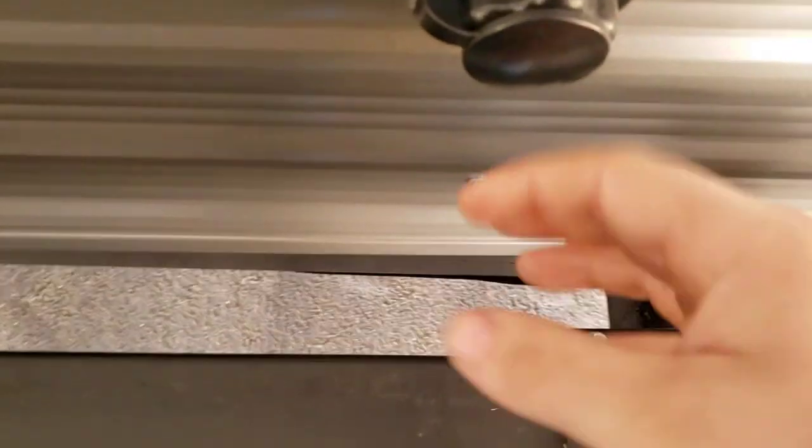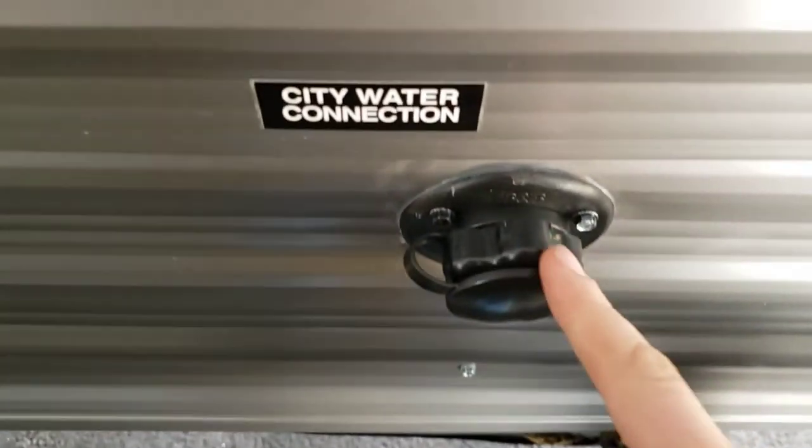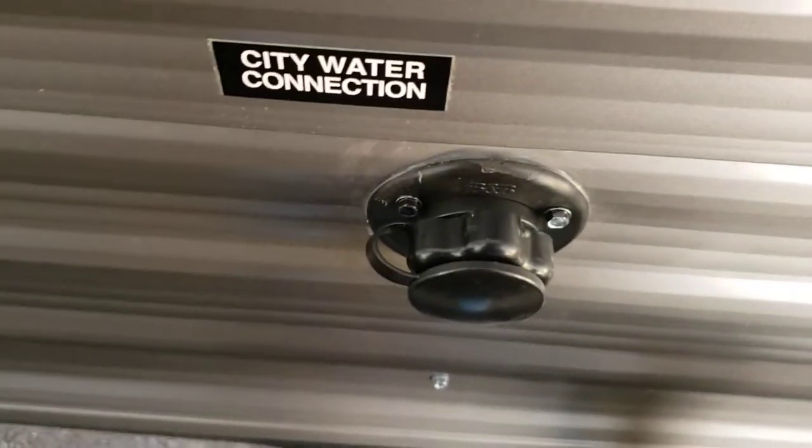Got city water connection, so if your site provides water and you've got your hose, that's what you're going to hook it up to — you won't have to run your pump or anything like that.